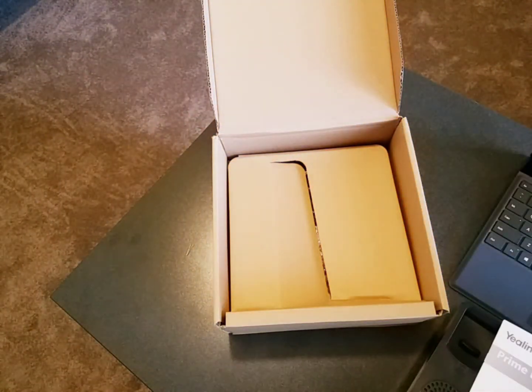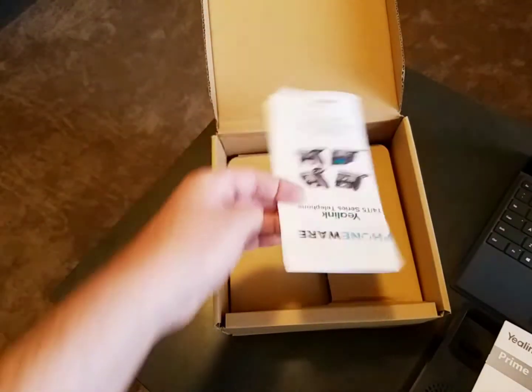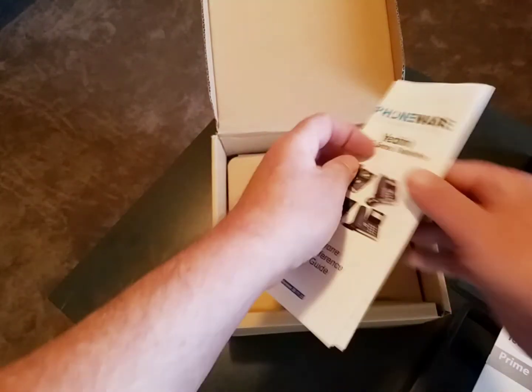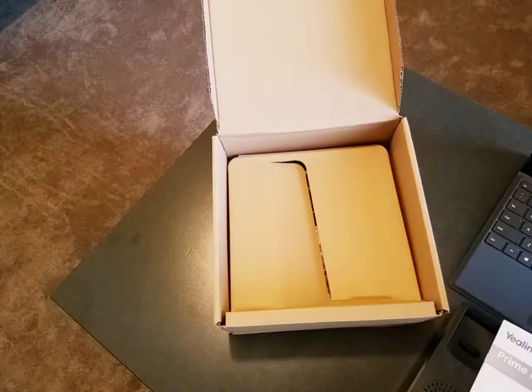You should have also received — maybe in the box, or it may have been sent or emailed to you separately — a PhoneWare quick reference manual. It looks something like that, or if it's folded it basically looks like that. It's just a double-sided brochure format with all the instructions on how to use that phone on the PhoneWare network.